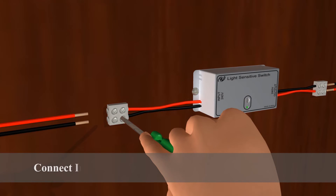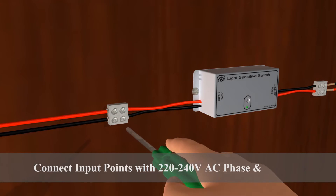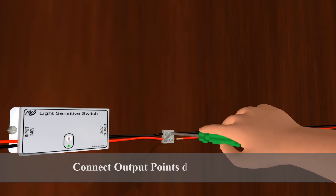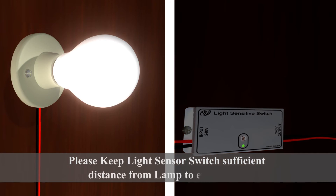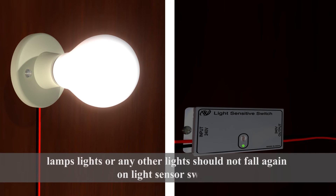Connect input points with 220 to 240 volts AC phase and neutral. Connect output points directly to the lamp. Please keep the light sensor switch at a sufficient distance from the lamp to ensure that lamp light or any other lights do not fall back on the light sensor switch.